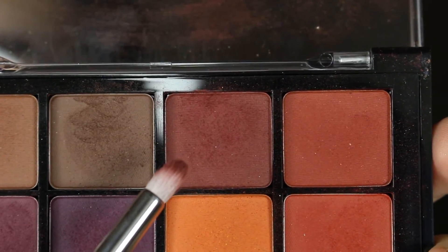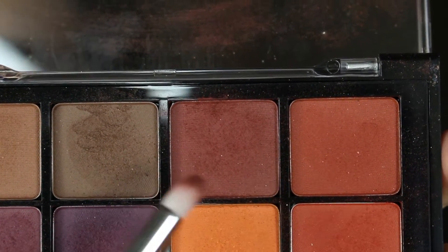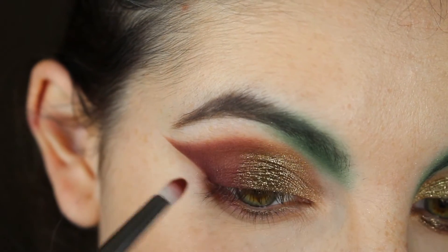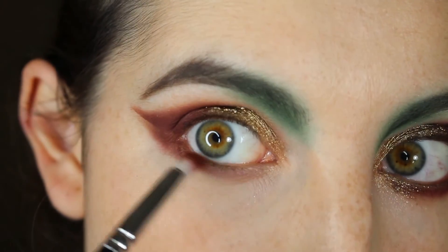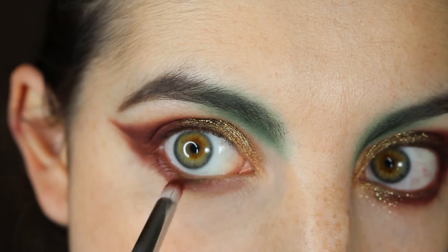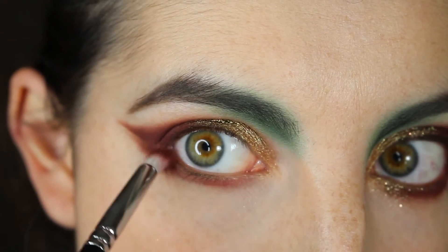Now I'm going back in with the maroon color from the VisArt Dark Matte palette with a Koyuto C011 brush and I'm going to start blending that in the lower lash line and connect it to the top portion of our eye look. This is going to take a little bit of time to blend so don't get frustrated — keep going and it'll look good.